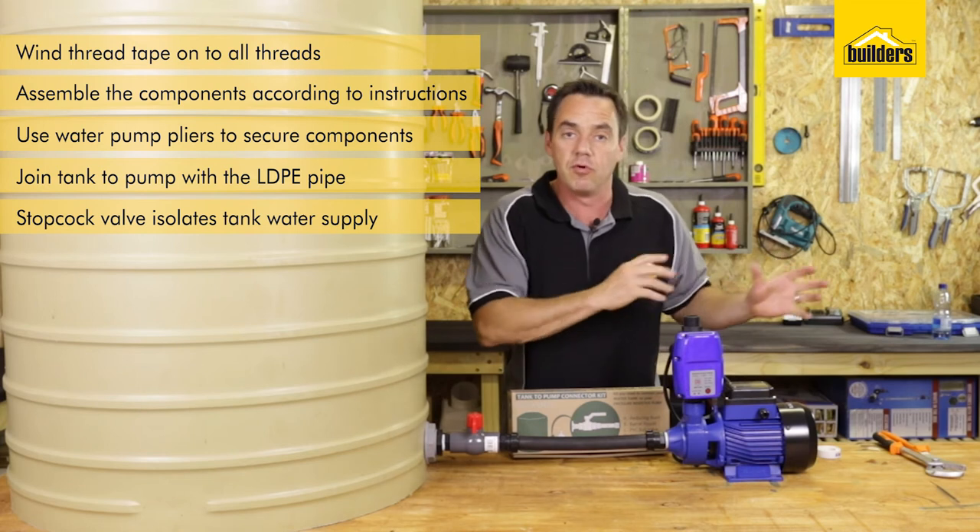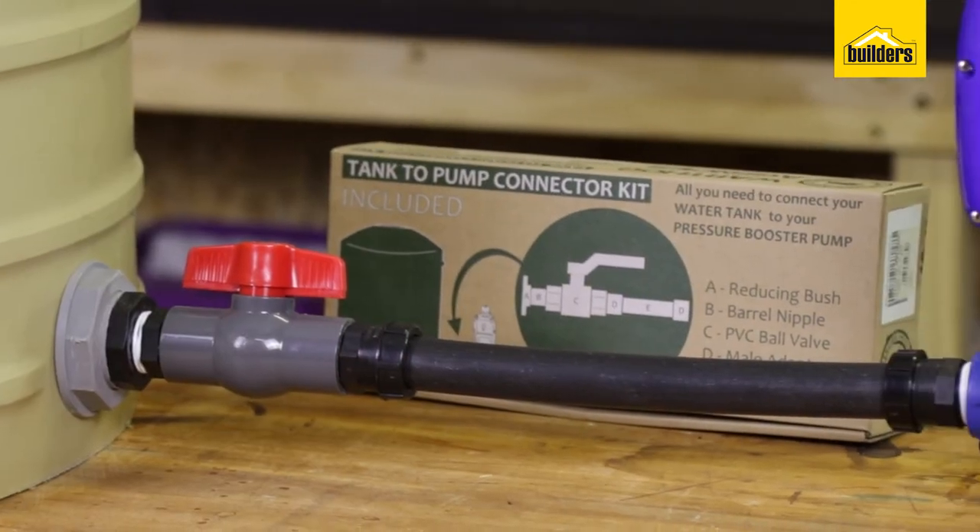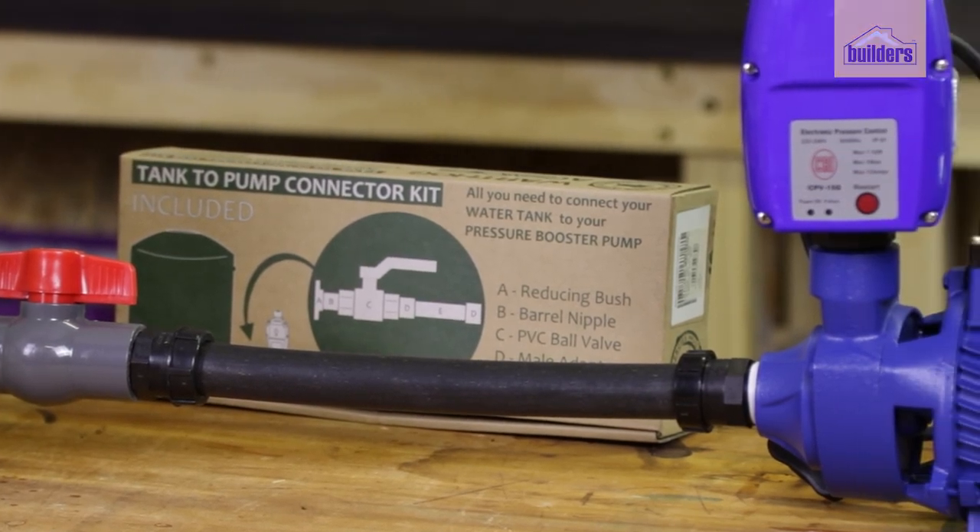You've got a stopcock there which you can use to isolate the system, and if you want to take your pump off and lock it away for security, you can do that too. If this product information was useful, like it, share it, and subscribe to our channel.